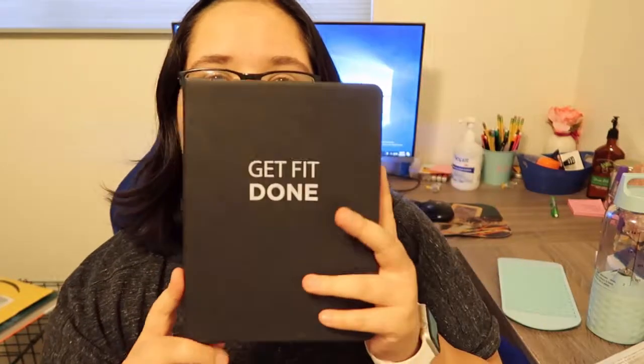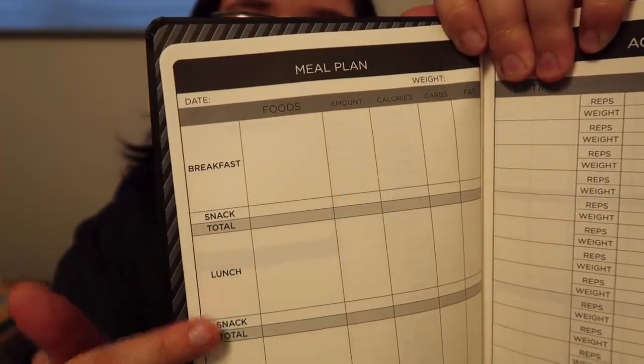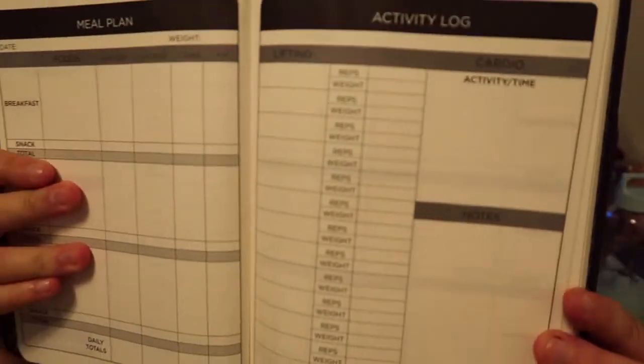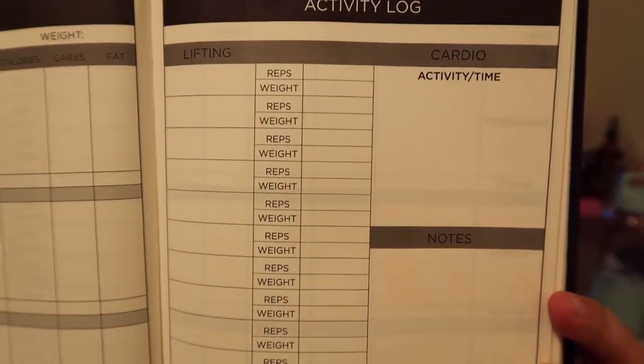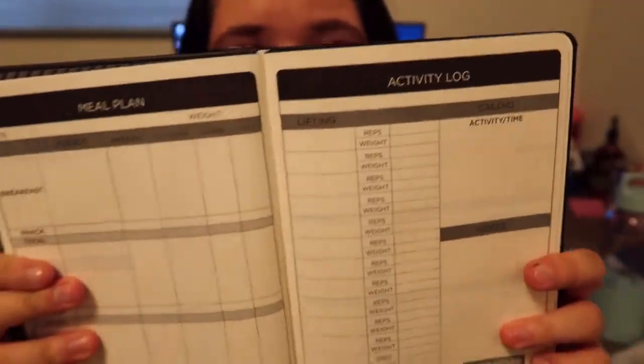The other thing I'm going to talk about is this book called Get Fit Done. I'll show you guys a page out of it — they have a meal plan tracker where you can log your breakfast, lunch, dinner, and how many calories you ate. On this side it has all the exercises, like activities, calories burned, and your weight. So you can just track stuff a lot easier. I would highly suggest getting something like this to help you keep track of your weight and what you're eating.